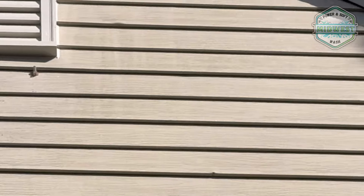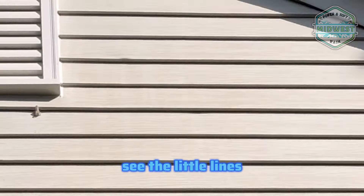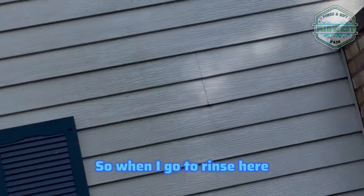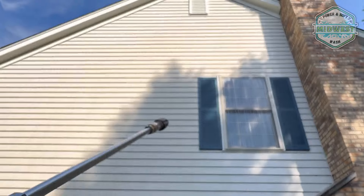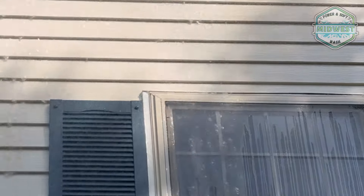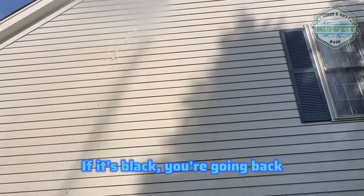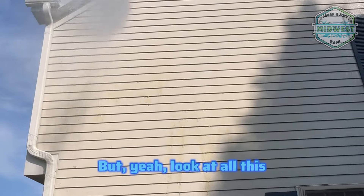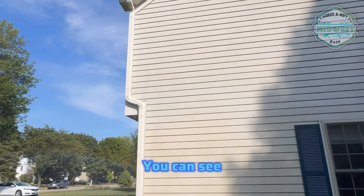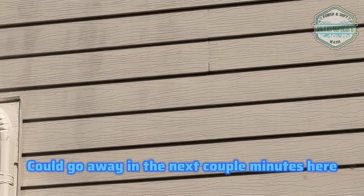I just wanted to point this out — you can see the SH working. See those little filler lines? That's where it's getting more clean. When I go to rinse here, when I apply, it's going to come down a little more brown again. Yep, there it is — more brown. Brown is coming down. If it's black, you're going back — mainly for roofs though. You can see that's where the SH just needs to work a little bit more — could go away in the next couple minutes.